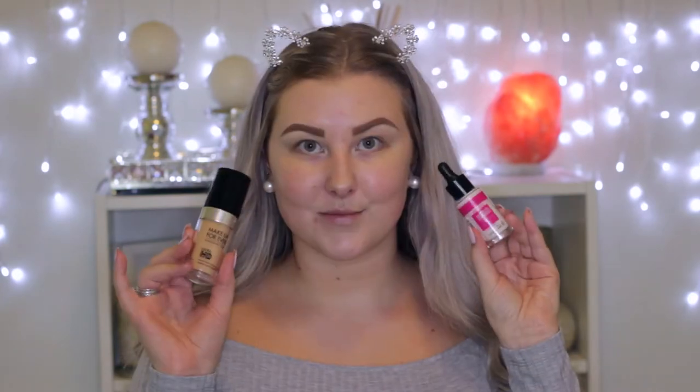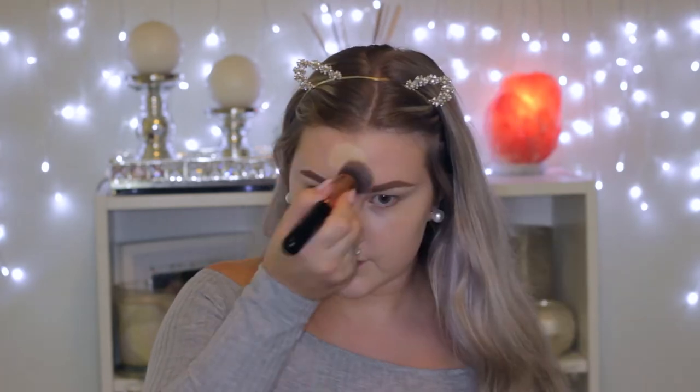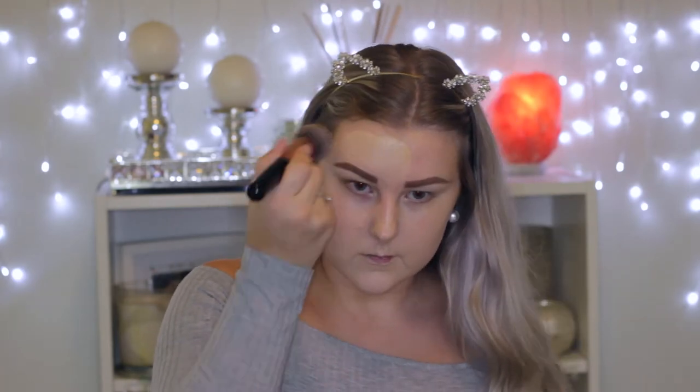The first thing I'm doing is priming using the Tarte Clean Slate Primer, applying this all over my skin using my fingers. Then for foundation I'm going in with the Makeup Forever Ultra HD Foundation and the Astralis Lightening Drops to lighten up the foundation, because I was very, very pale this day. I'm just buffing all of this into my skin.